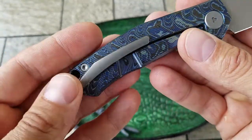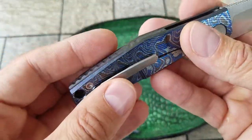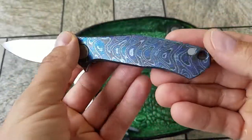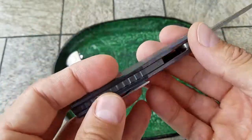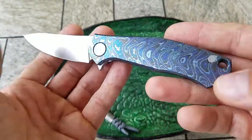Backspacer and a pocket clip, non-reversible, tip-up carry only. The handles are made of Zerkatai — a laminated material that uses titanium and zirconium alloy to achieve this beautiful pattern.